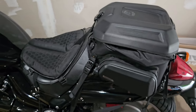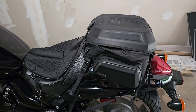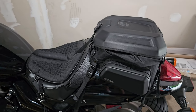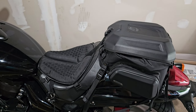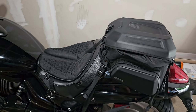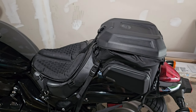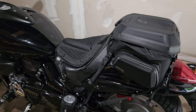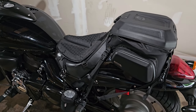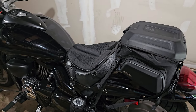I never take this off my bike — 100% of the time I'm riding. Unless I'm going to clean the bike, I keep this on. It's so handy. You could run to the store and stop on your way home and grab something — you don't have to go get the car. Shout-out to Rhino Walk. I purchased this with my own money — I'm not sponsored by them. I just wanted to drop this review because I know a lot of people out there are looking for tail bags.